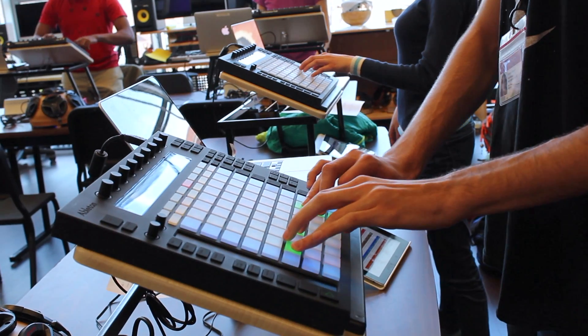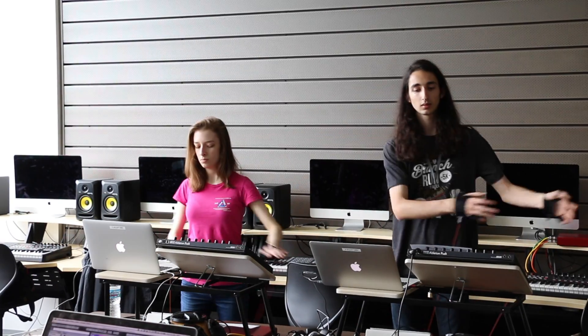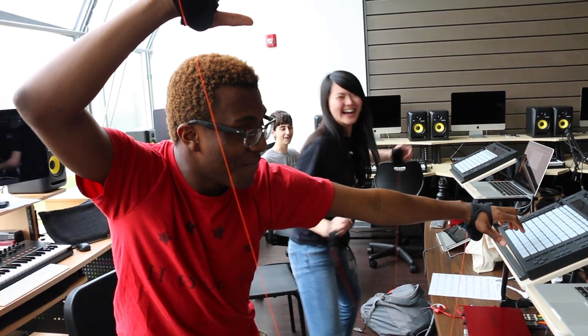Nothing you see on stage is traditional instruments. These are all either controllers that were hacked or non-conventional performing devices that just kind of show a new and innovative way to think about how we play and perform.